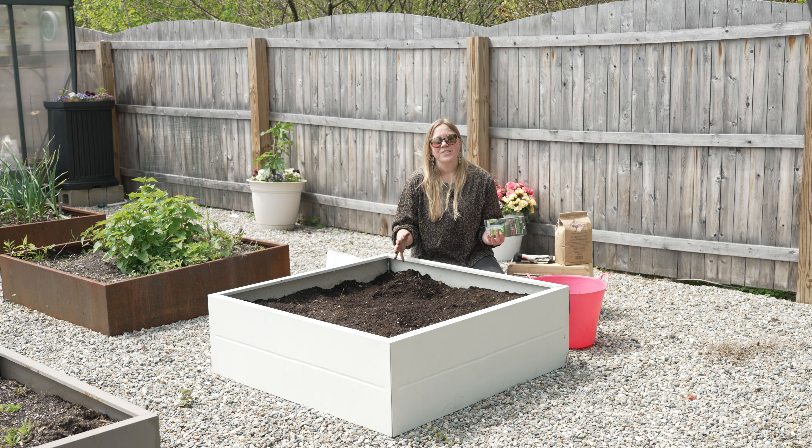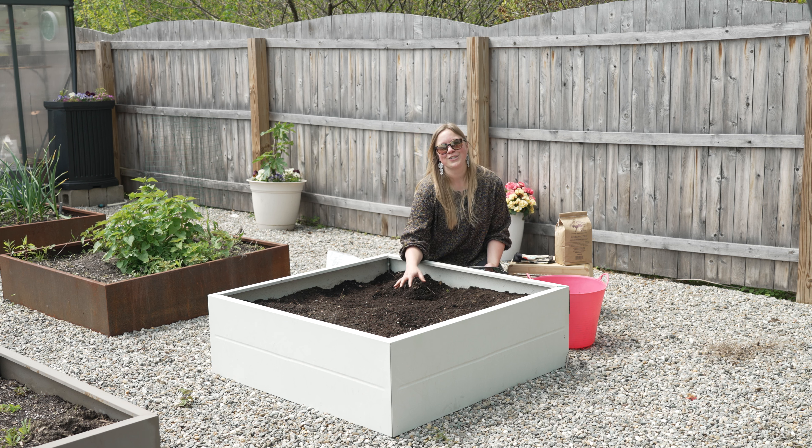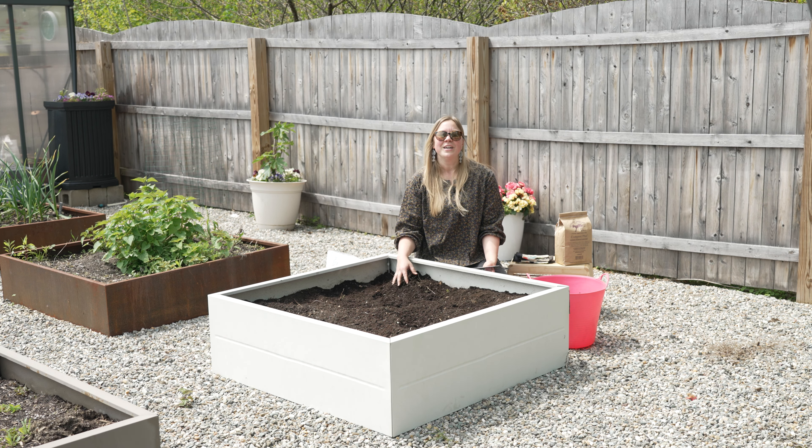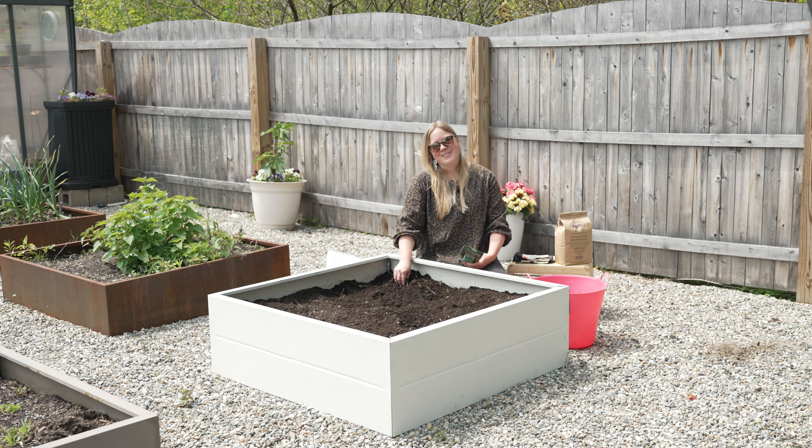So whether you're gardening 365 days a year or you have a really short growing season like we do here in Vermont, these are some beneficial and really easy things you can do to reboot your raised bed garden soil for another great growing season. Follow us for more great gardening tips and happy gardening!